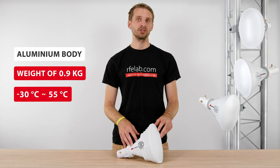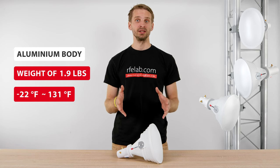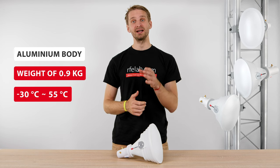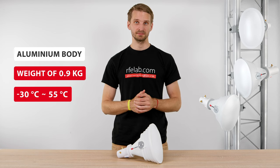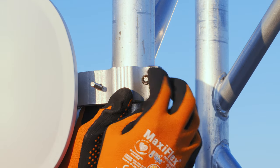The body of the starter horn is made of aluminum and weighs only 900 grams. The working temperature range is from minus 30 to plus 55 degrees Celsius. The mounting of the starter horn uses a V-bolt bracket for quick and easy deployment.